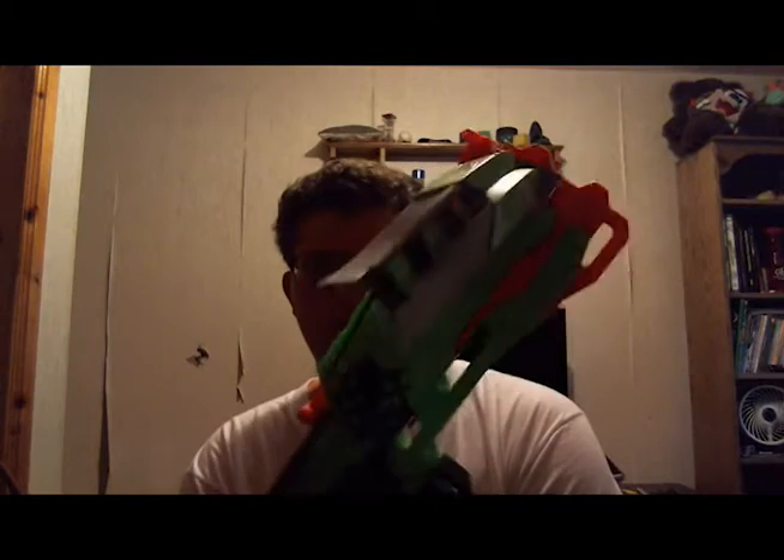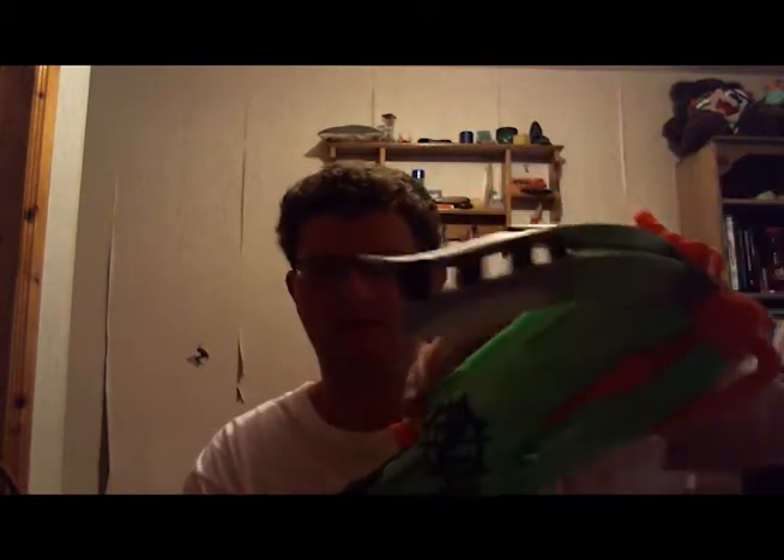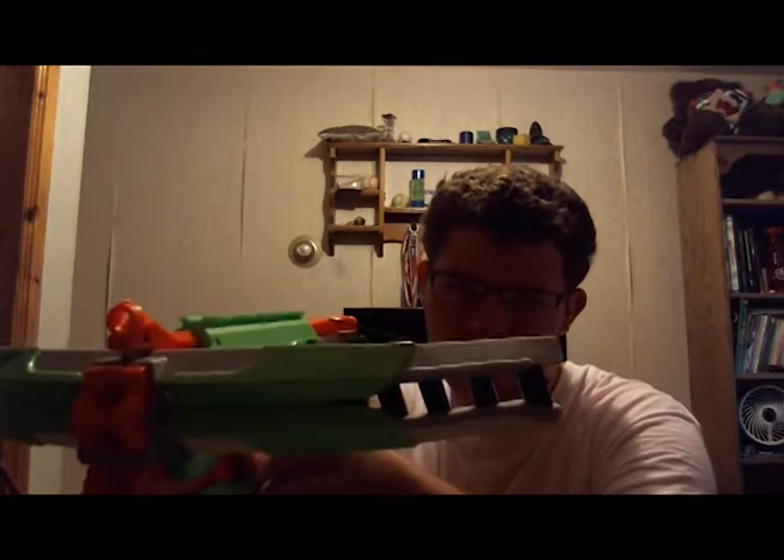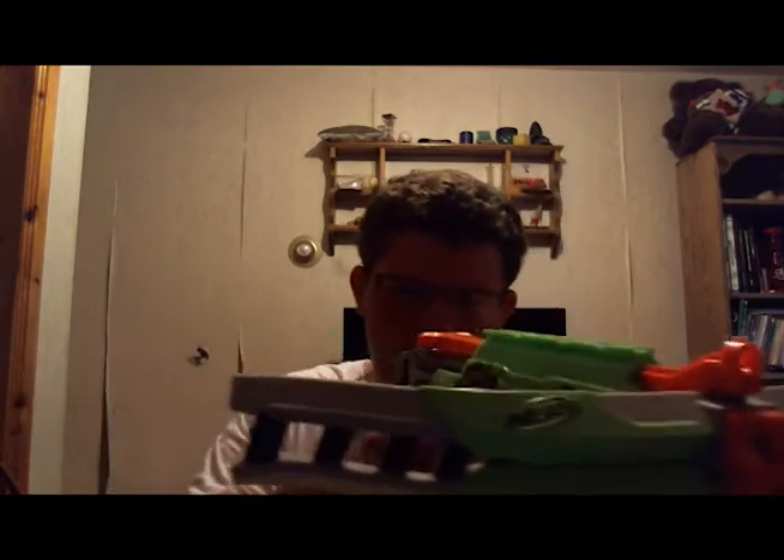Reload time is pretty easy — all you have to do is jam four darts in here and pull this thing and you're all set. Rate of fire really depends on whether you're doing a staged shot — steady, steady, steady — or just firing rapidly like this.